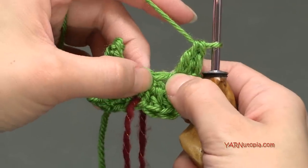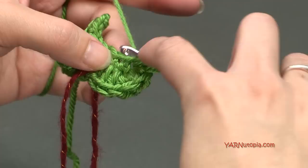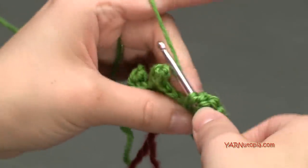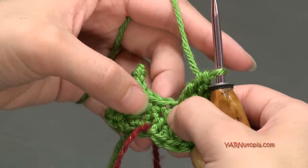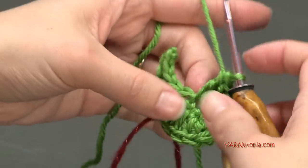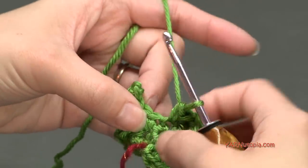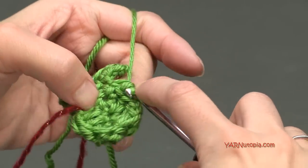Now hop to the next stitch and put two double crochets in there: yarn over, go in, yarn over, pull through, yarn over, pull through two, yarn over, pull through two, and another one in that same stitch. Now in this next stitch, we are going to put a single crochet — go into that stitch, yarn over, pull through, yarn over, pull through two. And in the next stitch, put another single crochet: go in, yarn over, pull through, yarn over, pull through two.